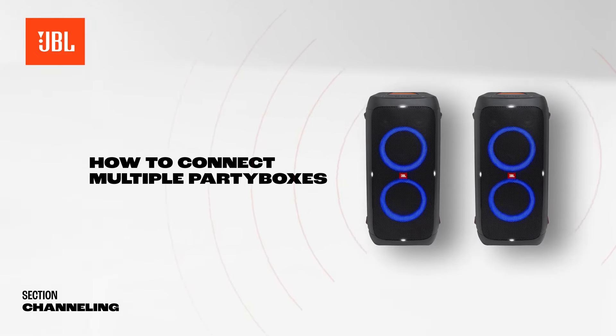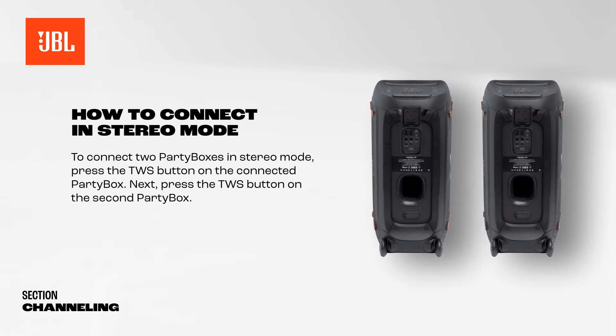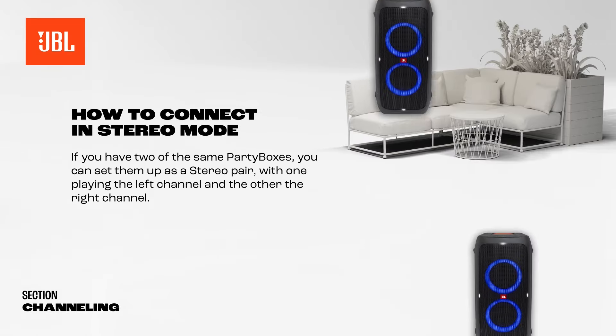To connect multiple PartyBoxes, press the TWS button on the first PartyBox, then press the TWS button on the second PartyBox.